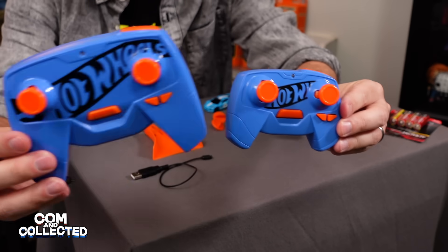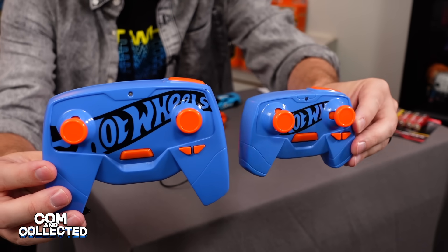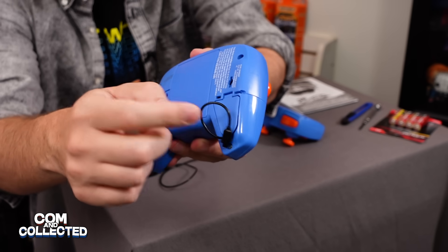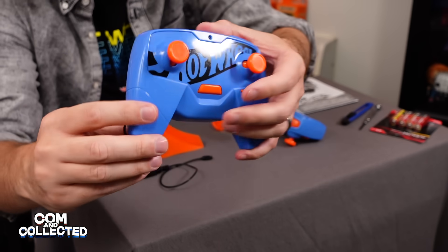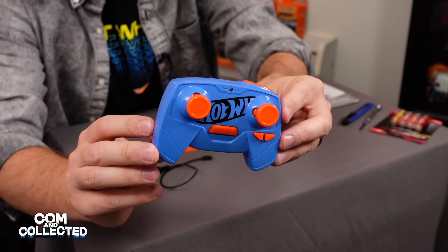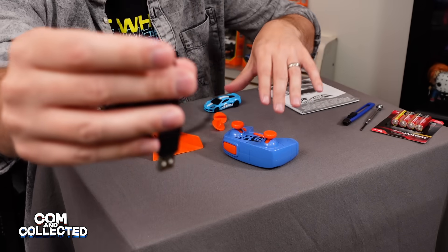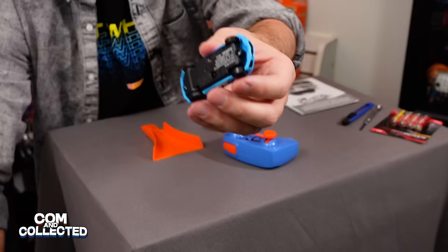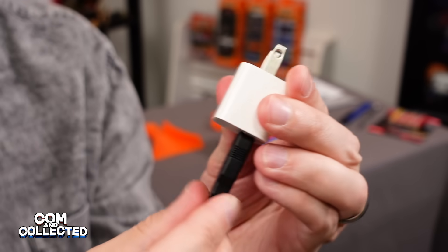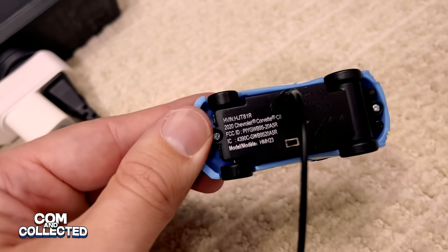If you're familiar with the first few Hot Wheels RCs, you'll notice this time around we have a much smaller controller. The old ones had a little charge port hidden in a compartment, and the AA batteries charged the car. This time around on the little controller, there is no little trap door and charge port — the USB cable plugs directly into the car, and the other end is a regular USB which you can use with your cell phone charging block to plug into the wall.